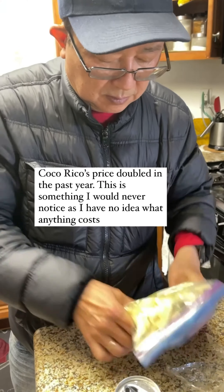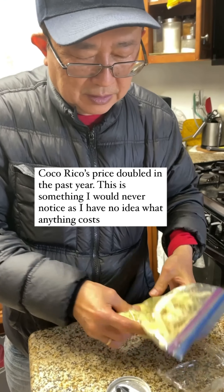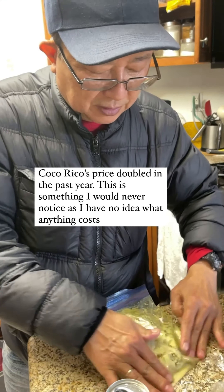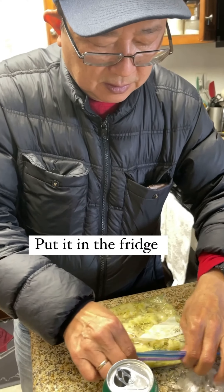Coco rico should pay you! They went from like $2.90 to $4-something — that was probably within the last year. Make sure the ziplock is closed all the way — I see a little bit dripping, just make sure it's sealed.